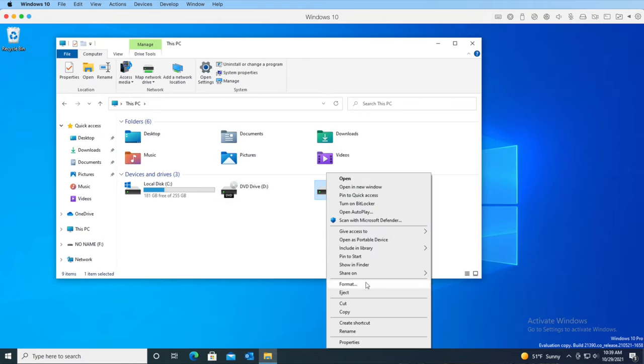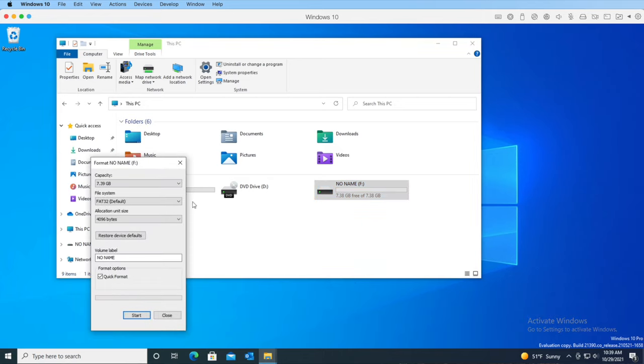Right click it and select Format. Here you can see that the card's capacity is 7.39 gigabytes. The default option for the file system is FAT32 — there are other options, but FAT32 is what we want. And the allocation unit size is set to 4096 bytes — there are other values available, but 4096 bytes is what's needed.